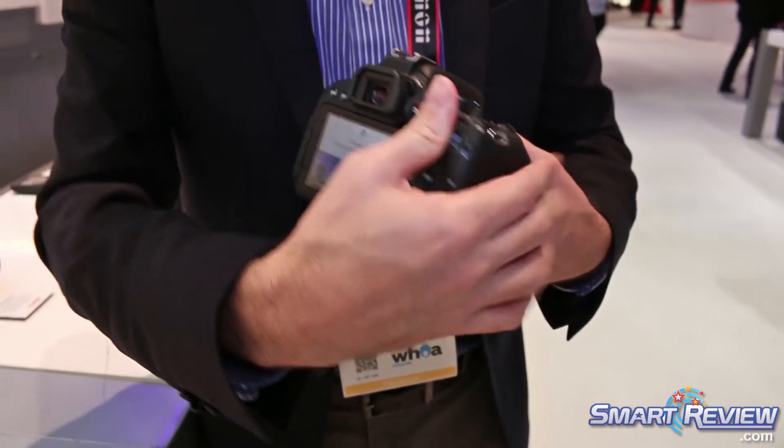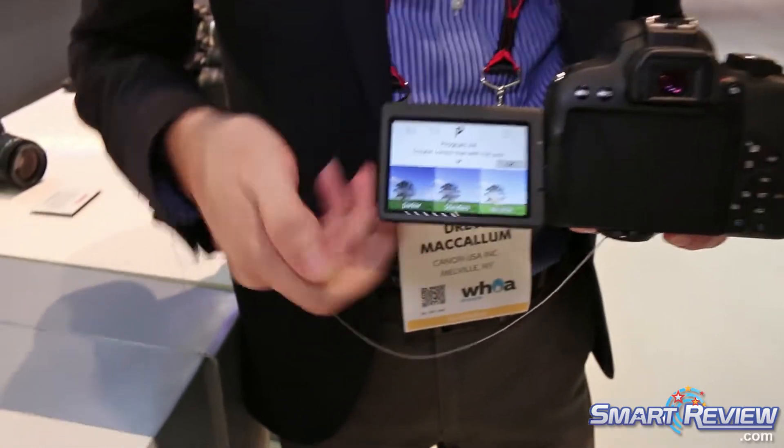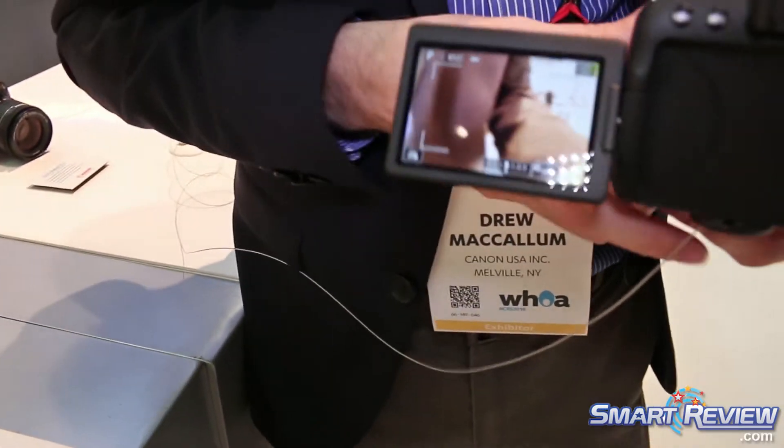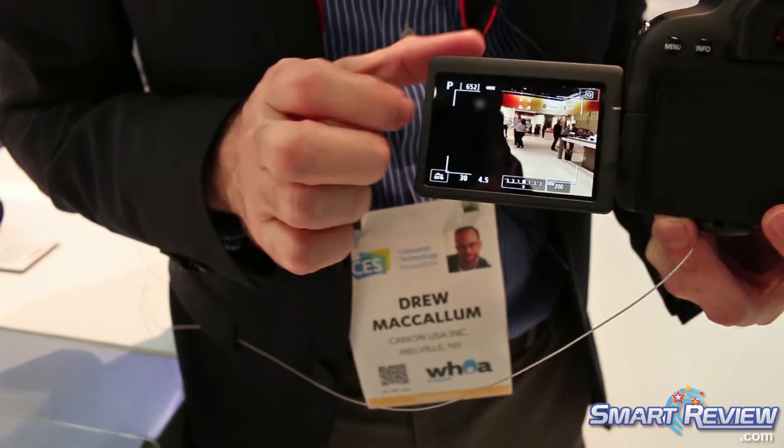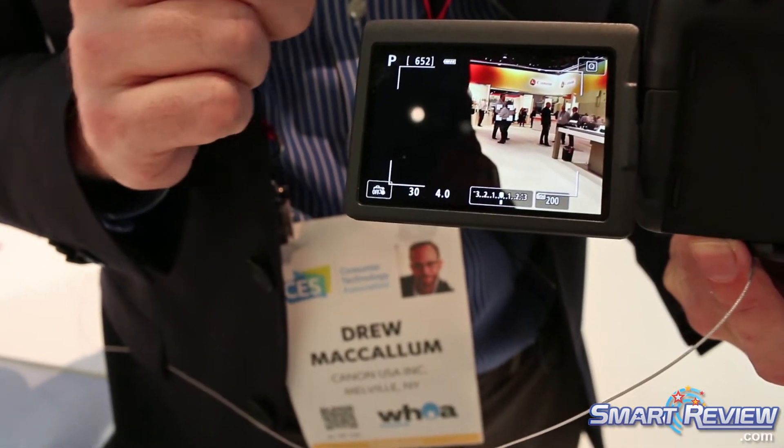Also with the camera, it does have Dual Pixel CMOS AF. So if I swivel the screen out and go into live view, I'm able to touch and rack focus the same way we do with our 6D Mark II.